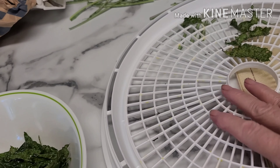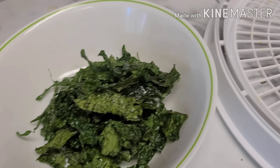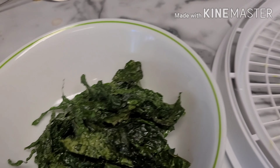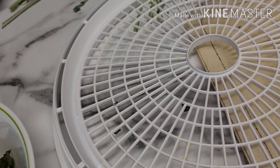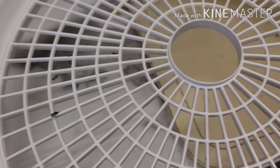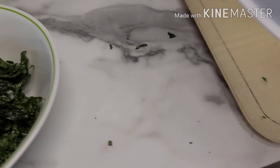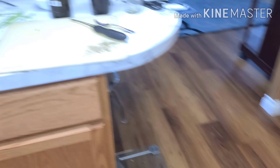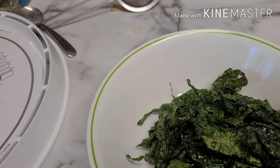I had three of these trays loaded up. As you can see I've got quite a few here and they were pretty easy to make. I just went and picked my kale, cut the leaves off of the stems, and loaded up my trays. I see some little dinky pieces here. I could have done with less trays if I'd loaded them up a little closer together, but I wanted to make sure.